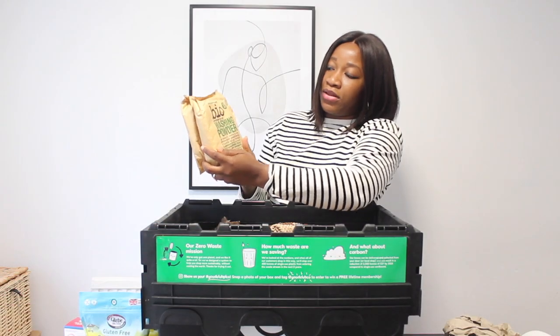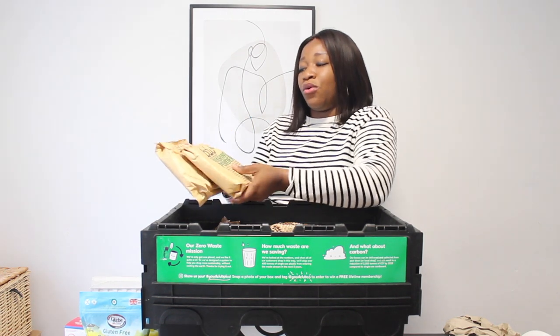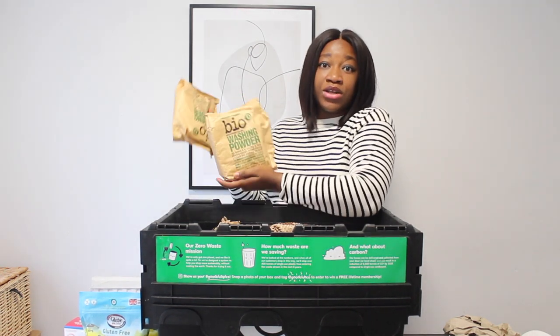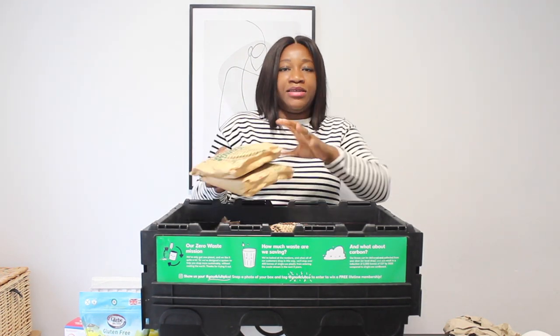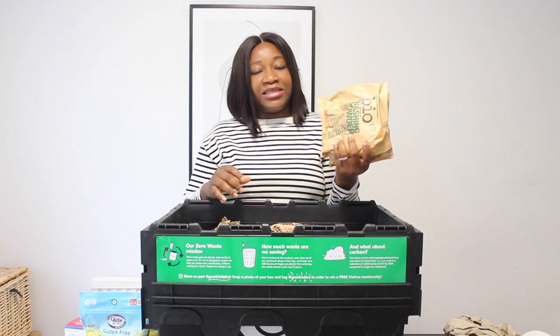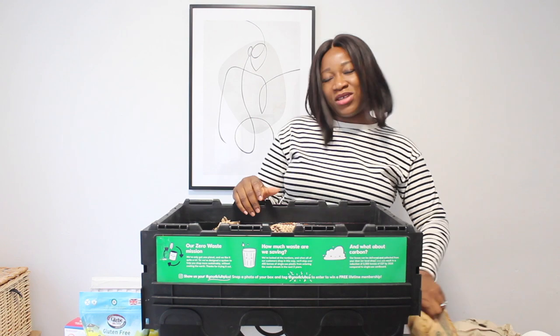This one is the bio washing powder — great for using in the washing machine. I love the packaging; it's nice, sustainable, and eco-friendly.